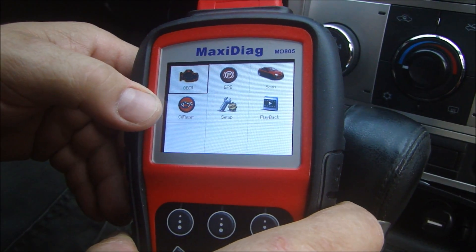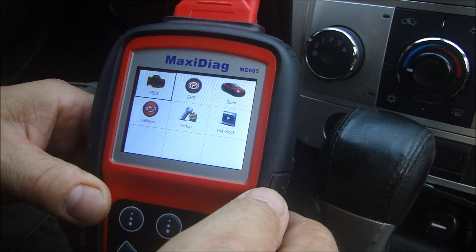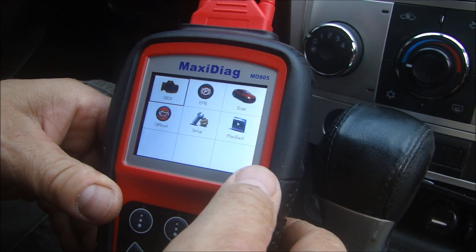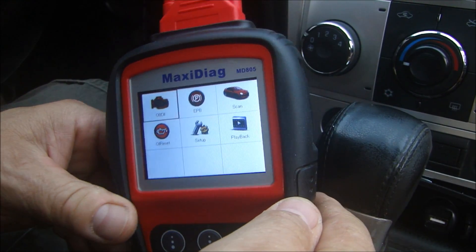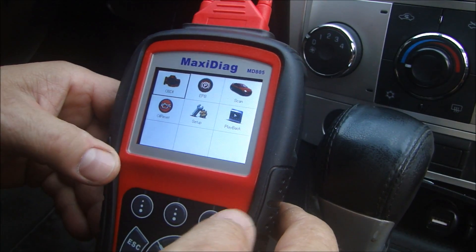You can also reset your oil service light if you have an oil service monitoring system on your vehicle. There's a setup for English or metric, depending on what country you're in. And there's playback — you have the ability on this thing to record what's going on from live data and then play it back, which is pretty neat.